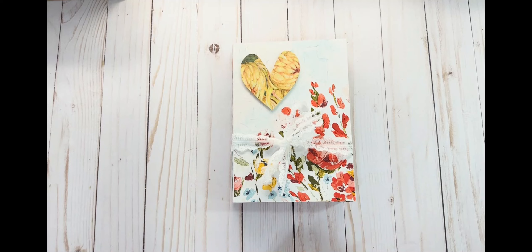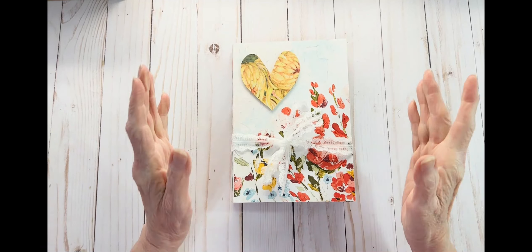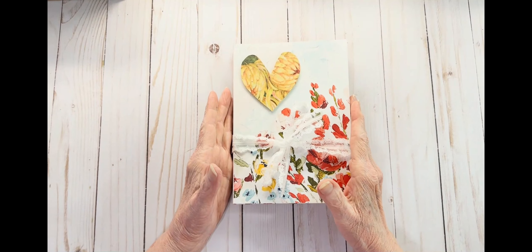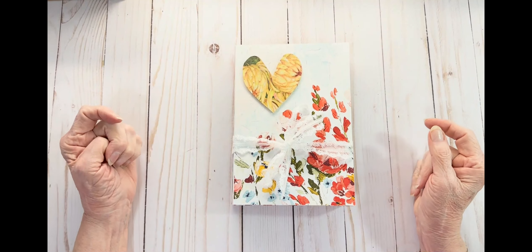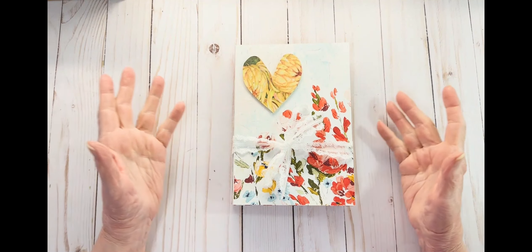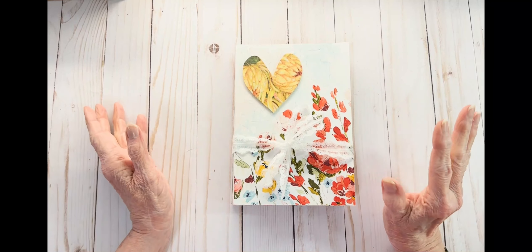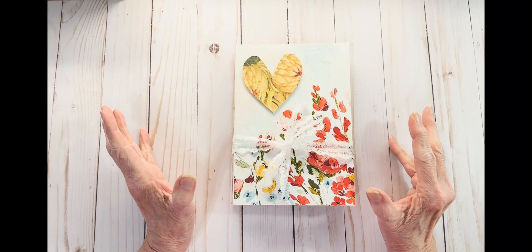Hello, all my friends. Welcome today to my channel. Today I am going to do a flip through of this floral folio — not a journal, it's a folio. I misspoke. Floral folio.